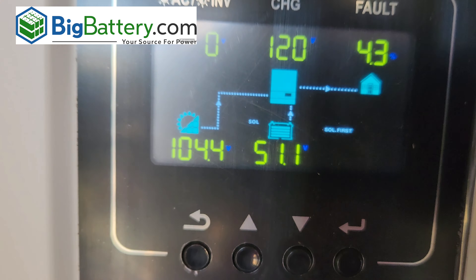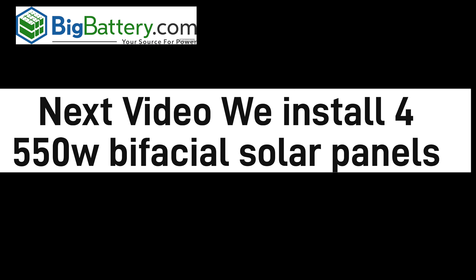I realized the voltage was too low, so I went ahead and rewired all 10 solar panels in series to increase the voltage enough to trigger the inverter's MPPT. In the next video, we actually remove all his old solar panels and install brand new 550-watt bifacial solar panels — we're installing four of them. Definitely stick around to see how that goes, because it's going to be putting out way more power.